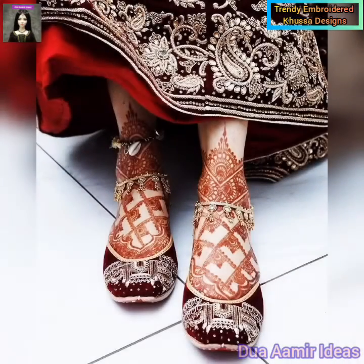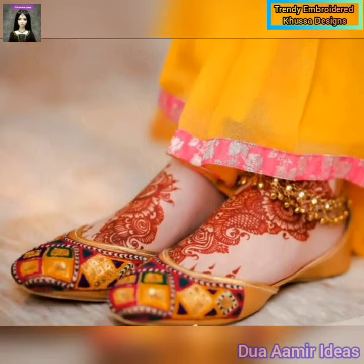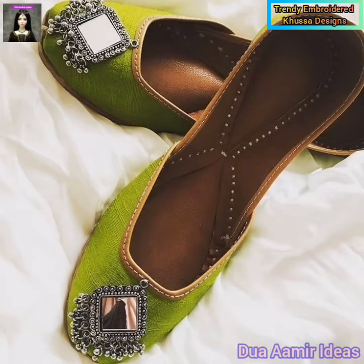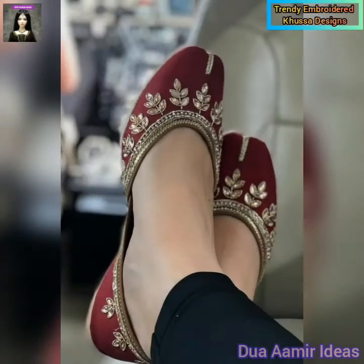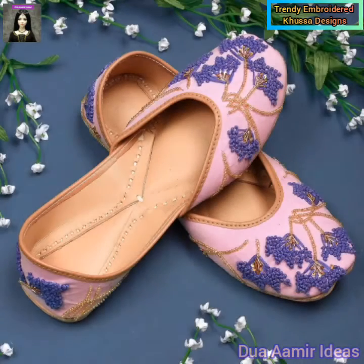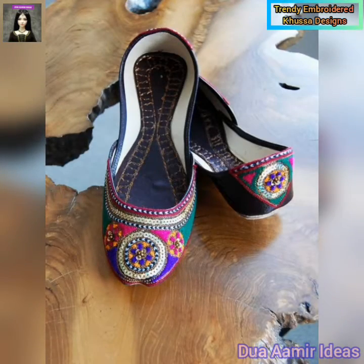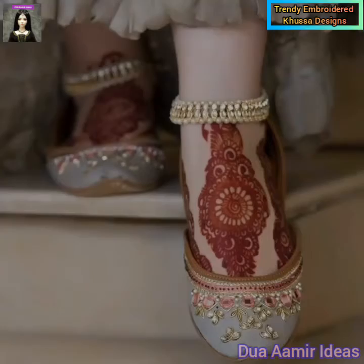You will enjoy all of these designs in this video. All of these designs are Punjabi and Multani. Viewers, you will find all of these designs in this video.